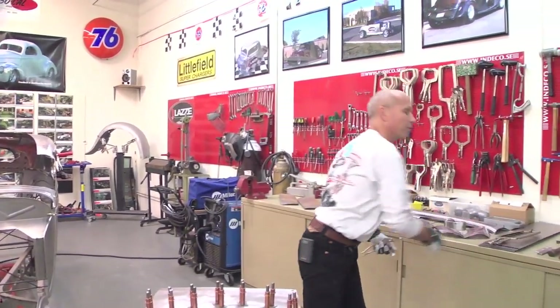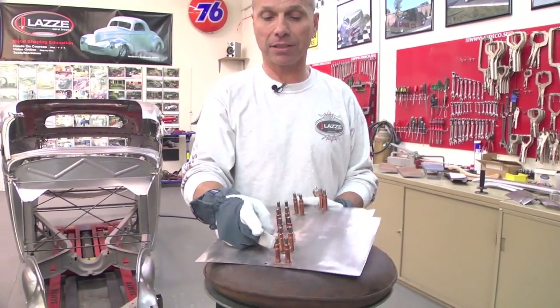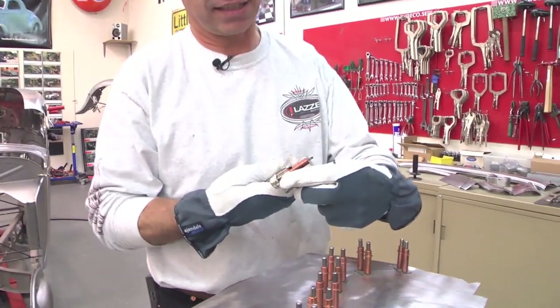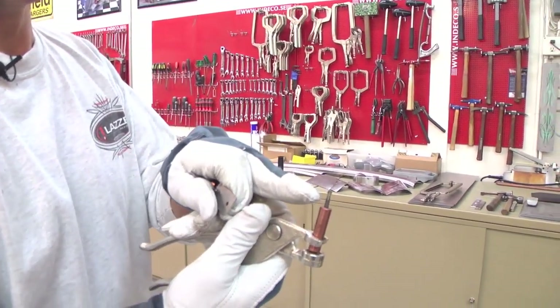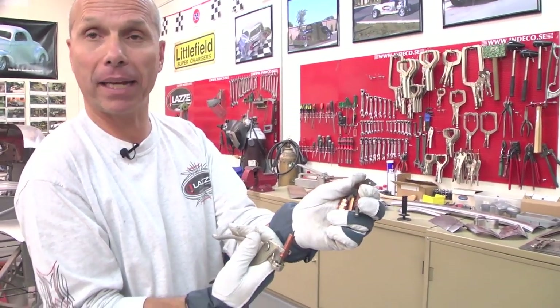What I'm going to show you here are Klicos — you may have seen those before. They come from the airplane industry. I recommend buying them from airplane suppliers because they have a stronger spring inside and the backside is a little sharper, so they grab the metal a little better.